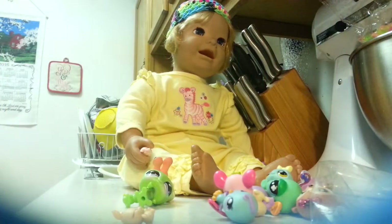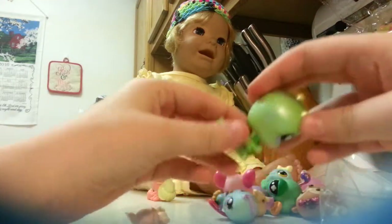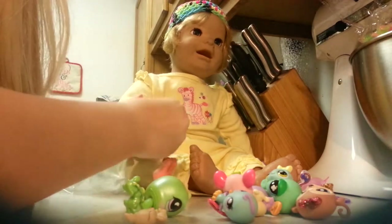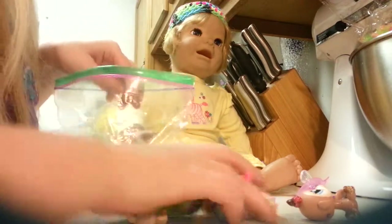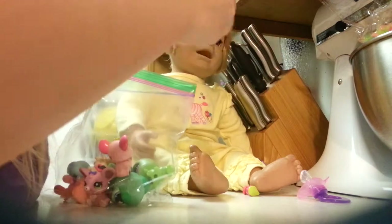But she broke it. Her life as a toddler - well she's not really a toddler, she's just a baby. I have to clean all this up, you guys can watch. She's got all kinds of toys here.